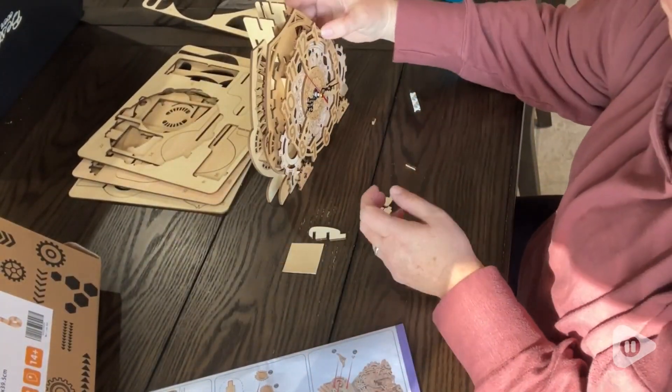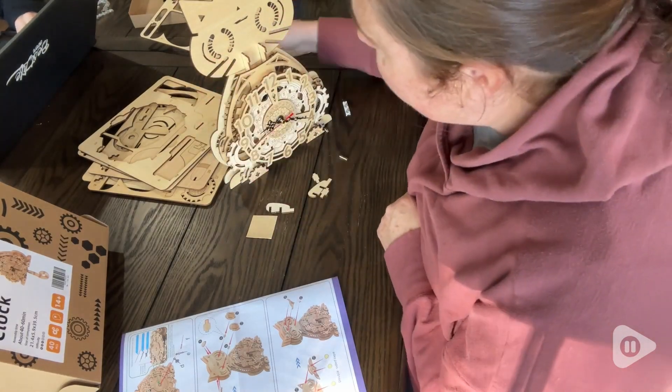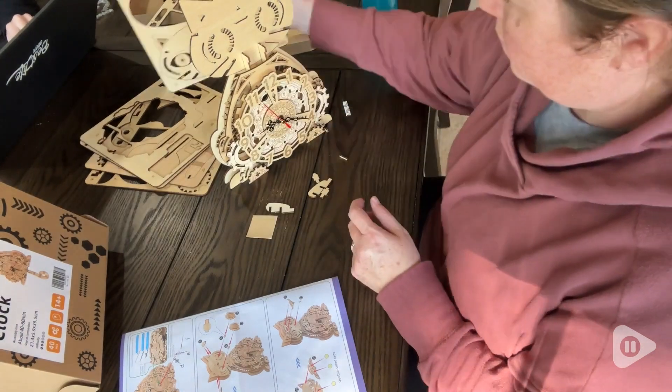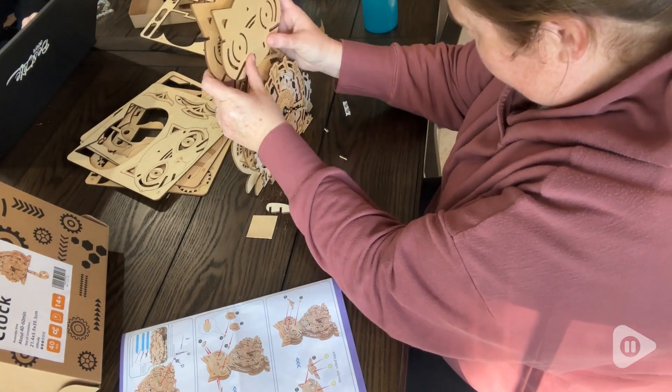I just love how cute this clock turned out. I hung it on my wall in my entryway and it's a conversation piece for all of my guests. I also like that it comes with two different tails so you can hang it so that the tail keeps time with the clock, or it can sit on a desk or a table.